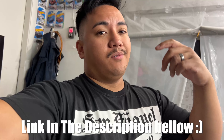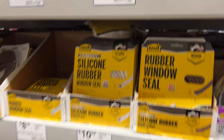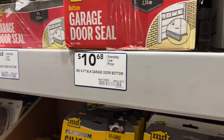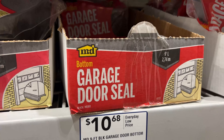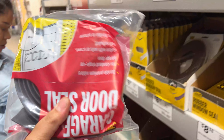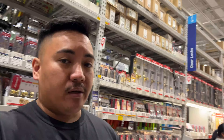They sent me a link — I'll post it up here — and we went to Lowe's. We found it: MD black garage door seal. It comes in a little bag like this. We grabbed one that was closed because you can't trust nobody.